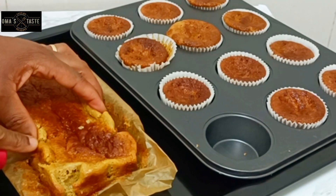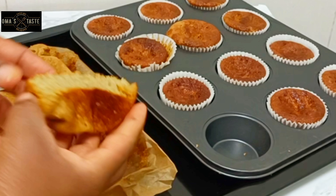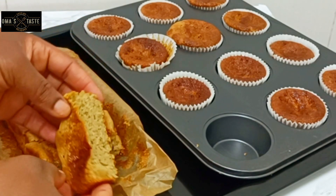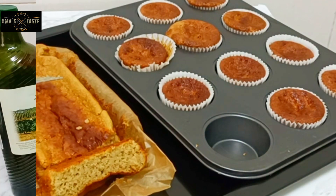Hello beautiful people, welcome back to homestead! Today we are making some banana oatmeal bread. This came out so good — you can see how the crust and the inside are looking. They are so good, so let me introduce you to the simple ingredients I used to prepare this.